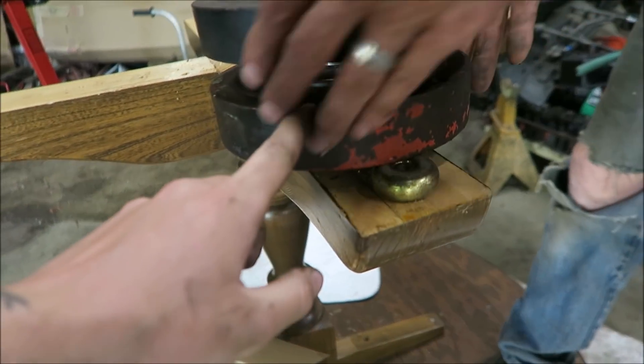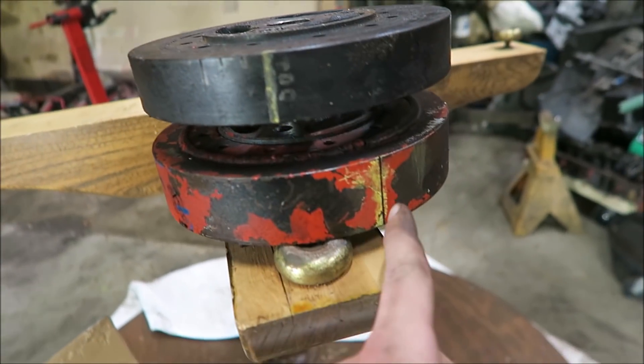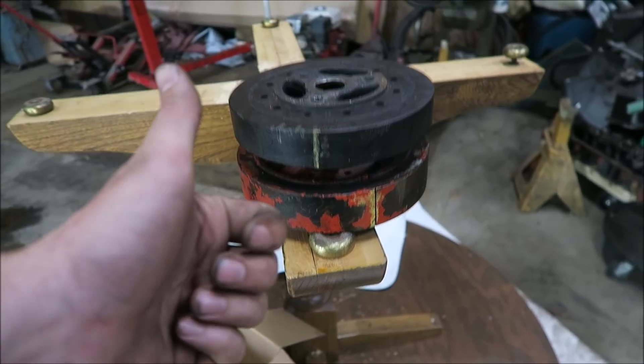All right, we found part of our problem. This is the pulley that was on the engine just now, and this is the one off the old engine. Both keyways are pretty close, but look at how different the timing marks are. The cover we have on the engine is the cover from the old one. So we're going to put this balancer back on, and that should cure our timing issues. We didn't even think about the fact that the timing marks from one front cover to the other would be different. That was probably part of why we were having such a hard time controlling what the timing was doing.